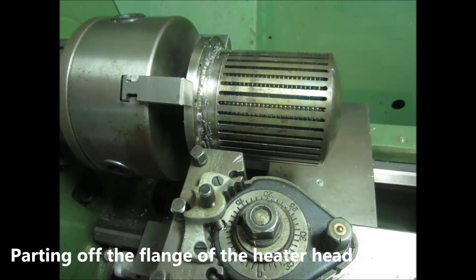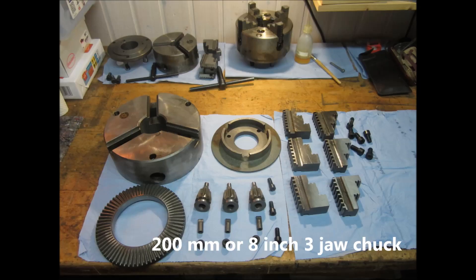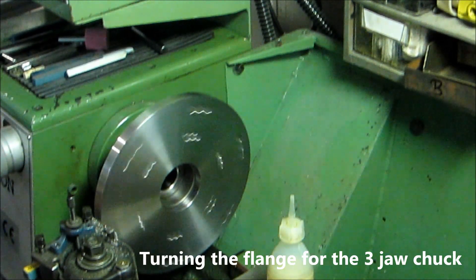Unfortunately I had some problems with several parts. The heater head out of stainless steel got leaky. I had to part the flange off and make and weld a new one. On turning the flange I realized that I need a bigger chuck to comfortably clamp the bigger parts on the lathe.